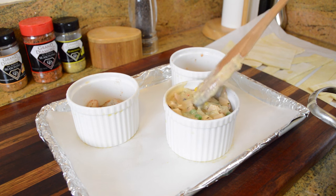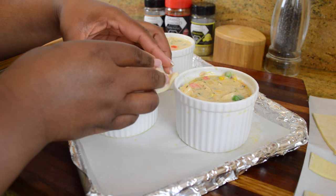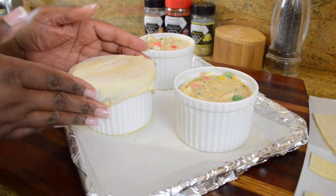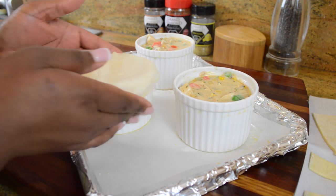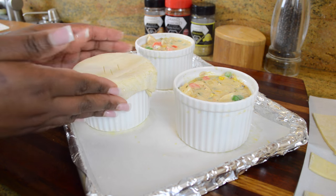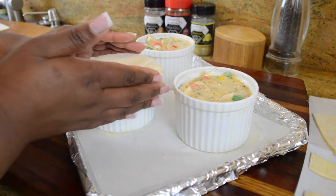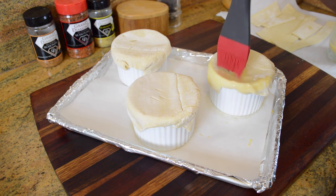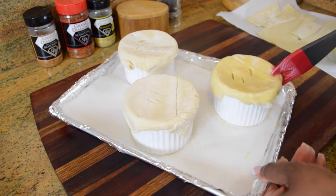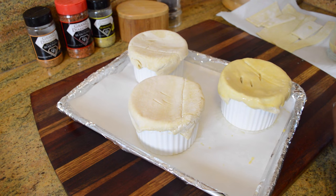My niece found out I was filming and said she wanted one for lunch, so she got one and my sister got the other two. Now I'm going to take the puff pastry and seal it onto the edges of each ramekin — that's why we put the egg wash on the side, so the puff pastry would stick. Here's a tip: pull the puff pastry kind of taut, but not too tight, and make sure it's not touching the filling below it. If it's touching the filling, it's not going to puff up nicely and get all golden.